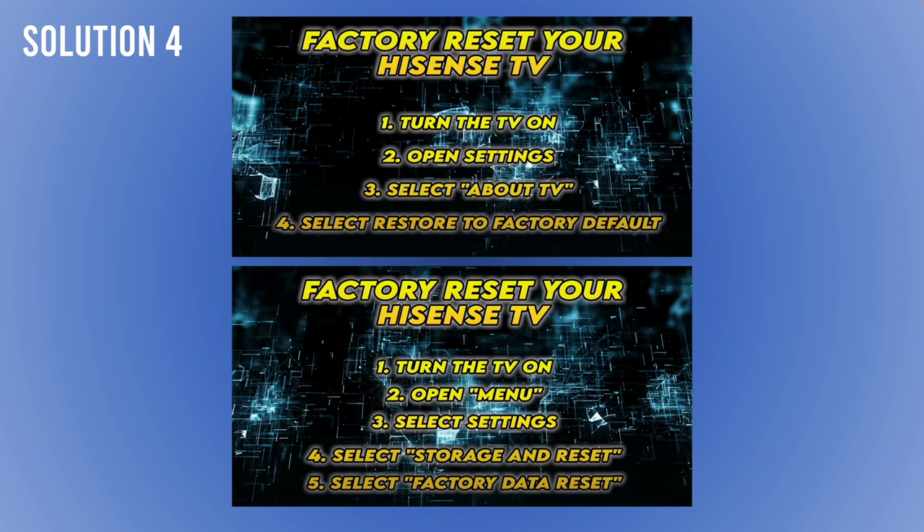The fourth solution is to factory reset your Hisense TV. I've put on the screen two different ways to do it depending on your TV model. Keep in mind that doing this will erase everything — your apps, personal data, and accounts. But it's better than opening the TV or calling a repairman. Try it yourself, because sometimes it's a software issue that gets fixed simply by doing a reset.